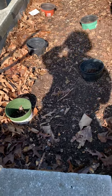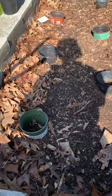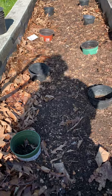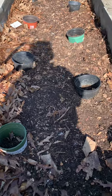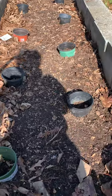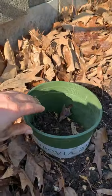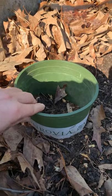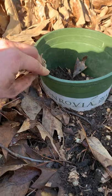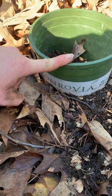I wanted to show everyone how I help prevent squash vine borers in my pumpkins and summer squash that I love to eat, but sometimes it gets decimated when I don't do this. I take an old nursery pot, about one gallon — you can use larger if you want — and cut the bottom off, then bury it about halfway.